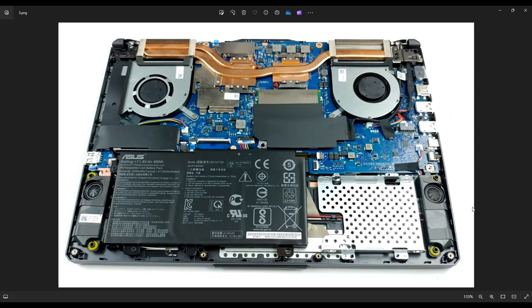After your bottom case is removed, this is what you're looking at for the inside of your computer. As a general computer repair side note, whenever I'm working on a computer in my shop, it is sitting on an anti-static pad. Either that or an anti-static bracelet go a long way to avoid damaging things in your computer when you're working on them.